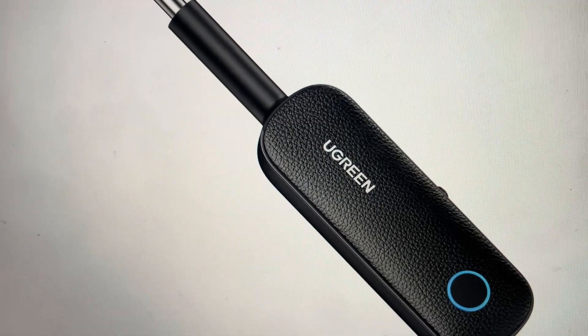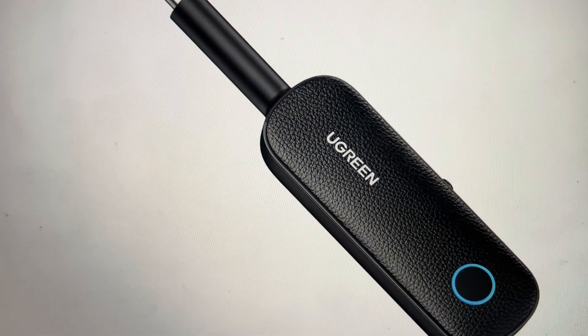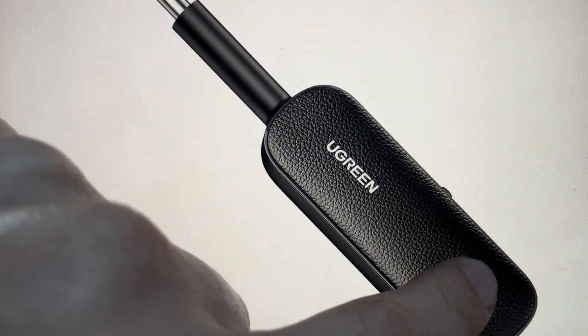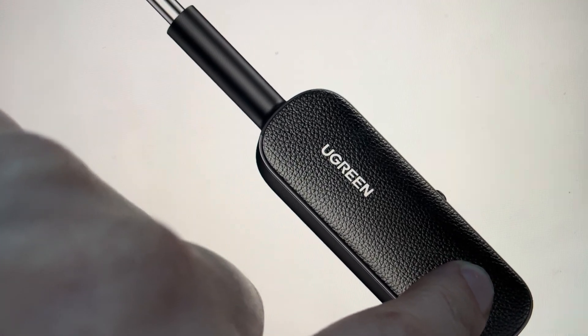With no further ado, all we need to do to perform the hard reset is find the multifunction button and press and hold it for at least 10 seconds.